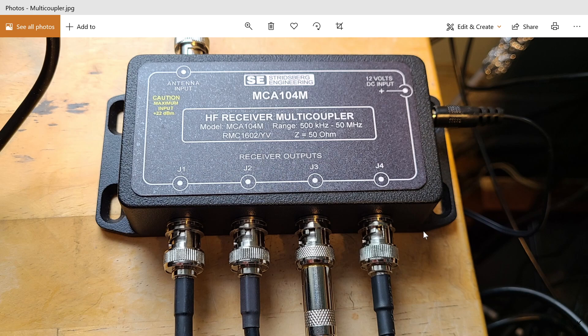Now I have four radios connected and looking at the four ports in use, I'm thinking I almost should have purchased the six-port model. I'm starting to notice I might need to occasionally disconnect and reconnect radios, but still, it's working great.